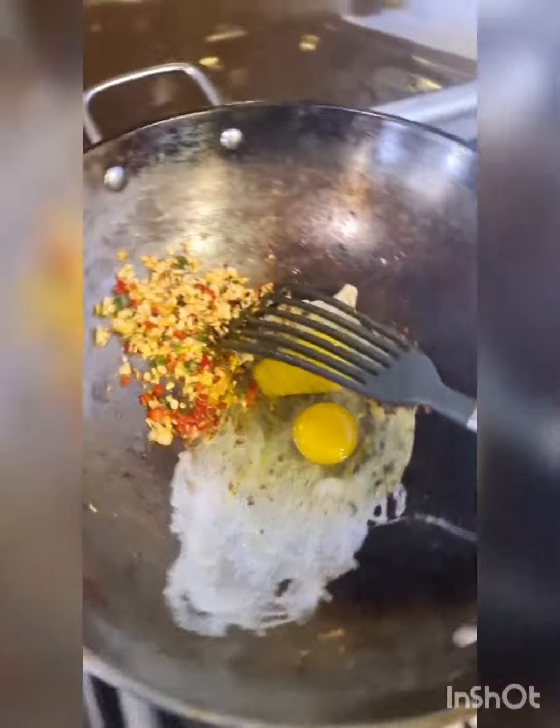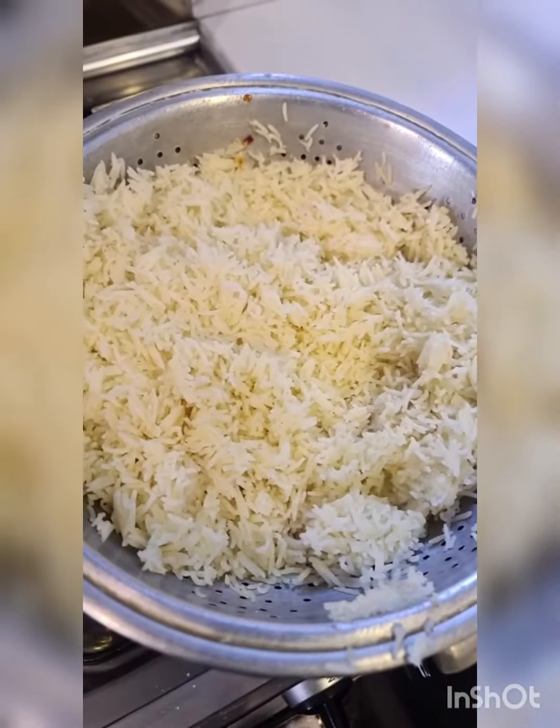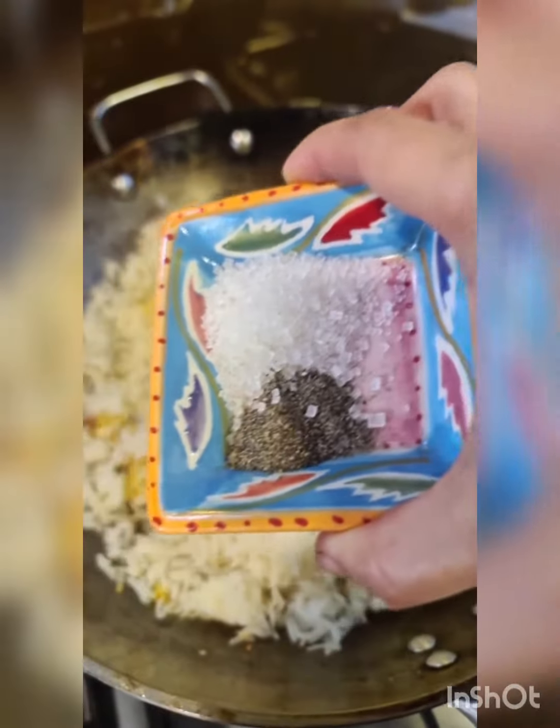Add 2 eggs to the mix and scramble them up. Now add 1 and a half cups of boiled rice. Mix in 1 teaspoon of sugar and half a teaspoon of white pepper.